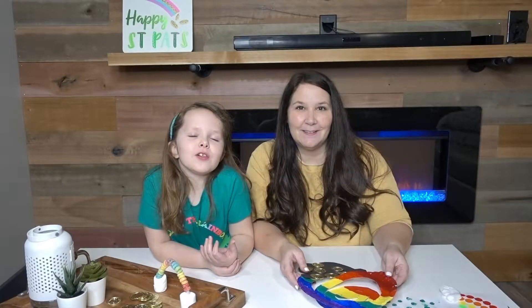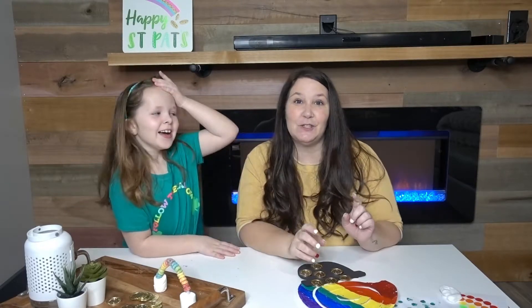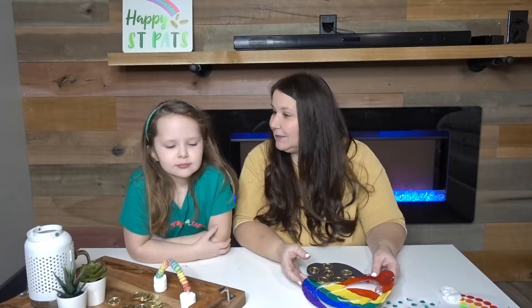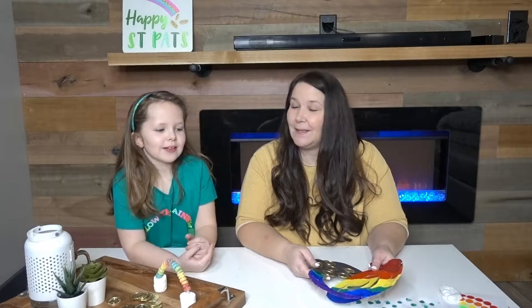Hi guys, welcome to Little Learning Corner. My name is Skylar and I'm Sarah, and today we are going to be sharing with you five St. Patrick's Day crafts. They are super easy and quick so you can whip them together at the last minute and do them with your kiddos. Did you have lots of fun? Yeah, I helped with a lot of these.